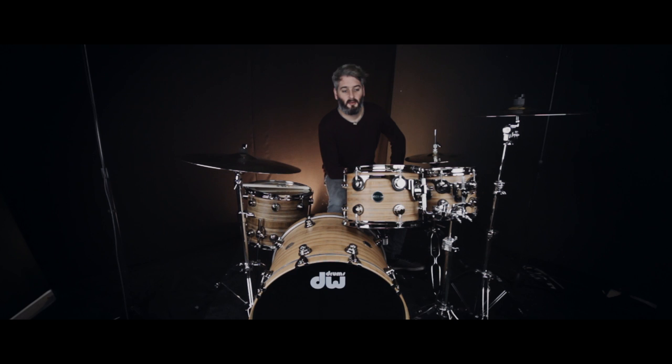The Eco-X shells are made up of birch and bamboo — it's a hybrid of the two. The inner plies of bamboo give you a nice rich high attack punchy sound, and the birch gives you a nice low end warmth sound.